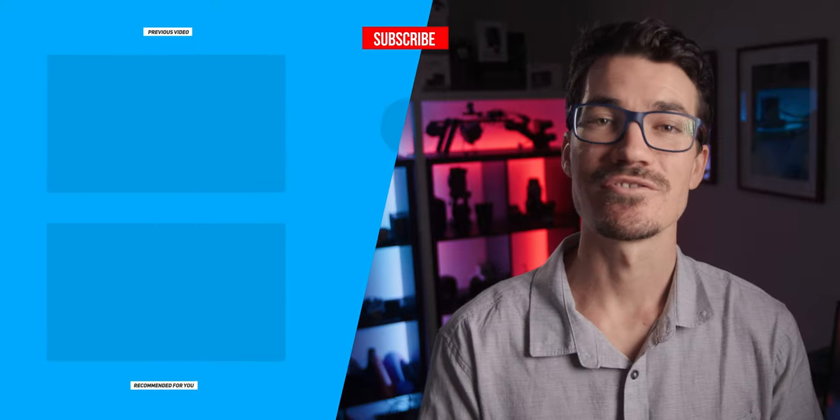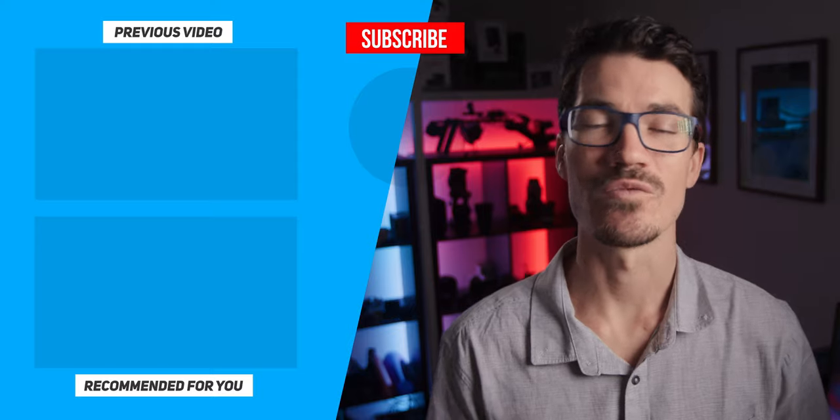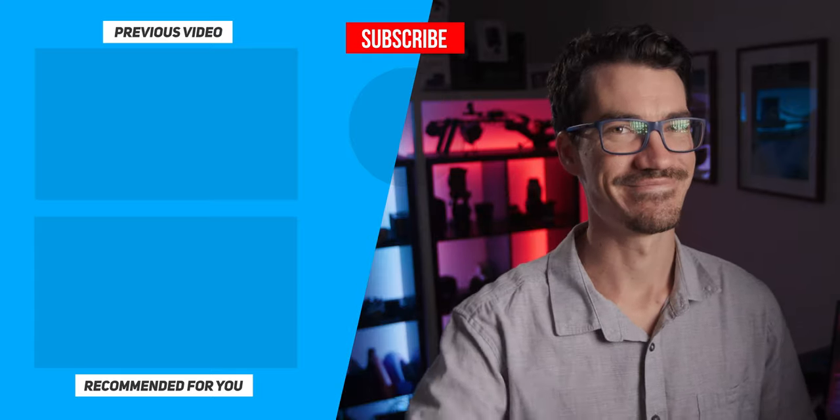If you enjoyed this one, consider liking and subscribing. If you want to find out more about the Synco Mic D1, I'll leave some links down below. As always, stay creative and just be you — see ya!